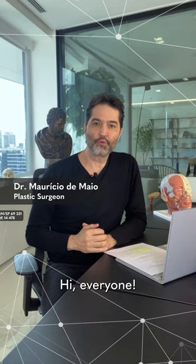Hi everyone! As promised, I'm here to answer some of the questions that I received during our online programs.